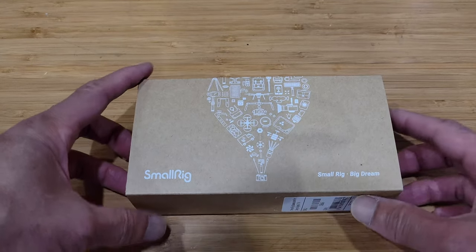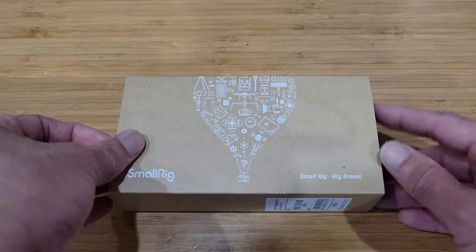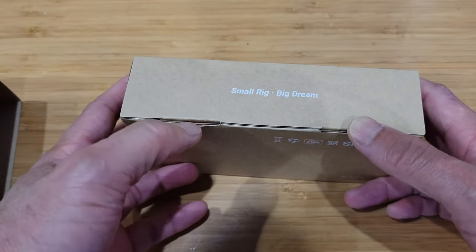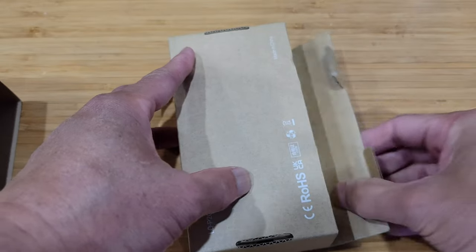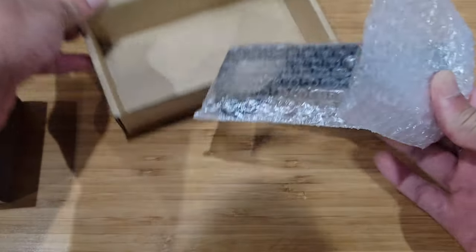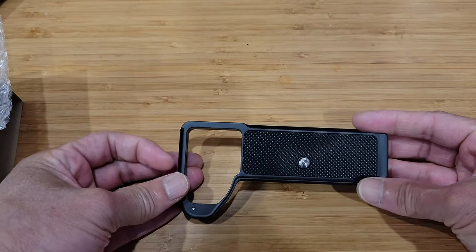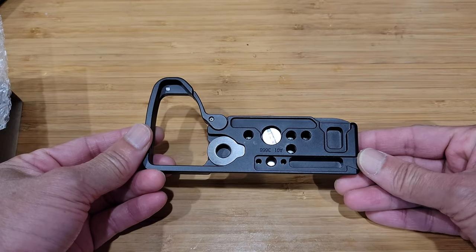Okay, let's unbox this. SmallRig — small rig, big dreams. All right, so this is the SmallRig base plate for the Sony A7 IV camera.